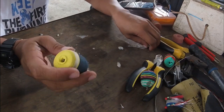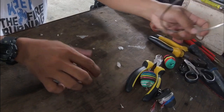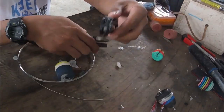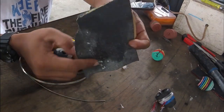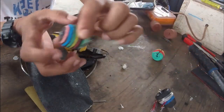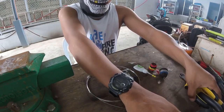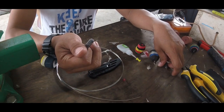So ito po yung mga kakailangan natin para gumawa ng floater. One is yung floater na bibili natin sa fishing supplies — yung floater para sa mga net. Second is lead sinker. Third is yung stainless wire. Yung mga materials na gagamitin natin para sa pagforma ng pliers — pwede rin long nose, butter pliers — para i-form.